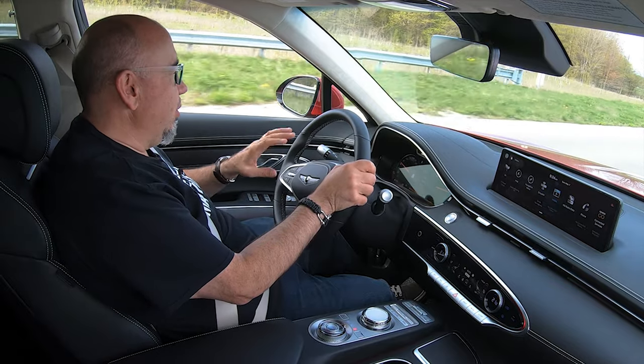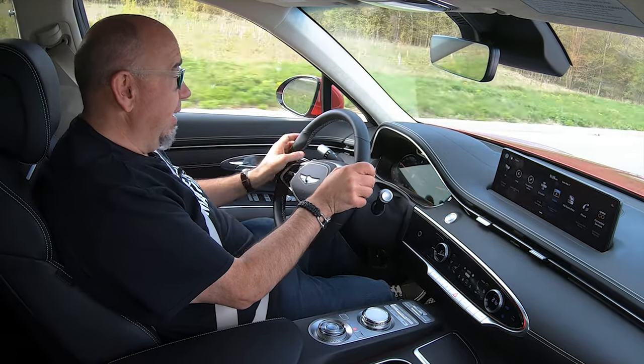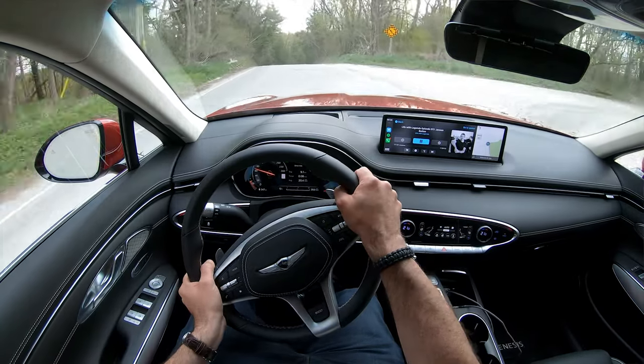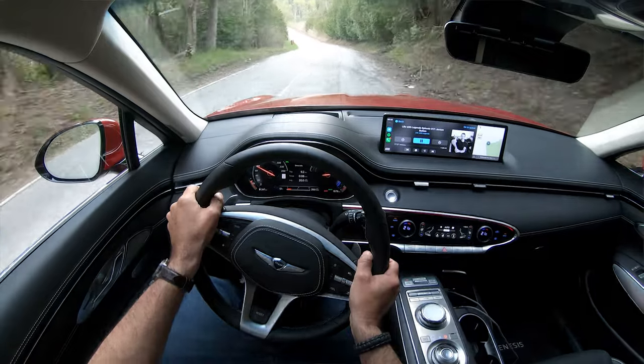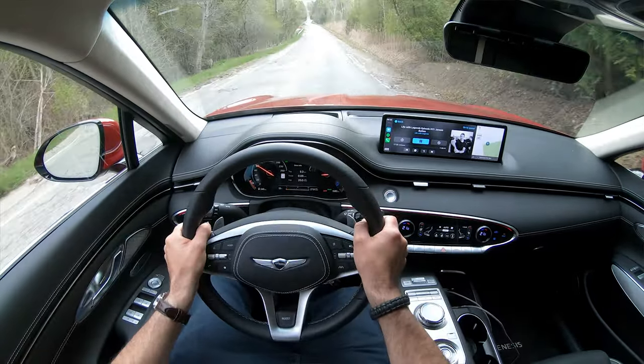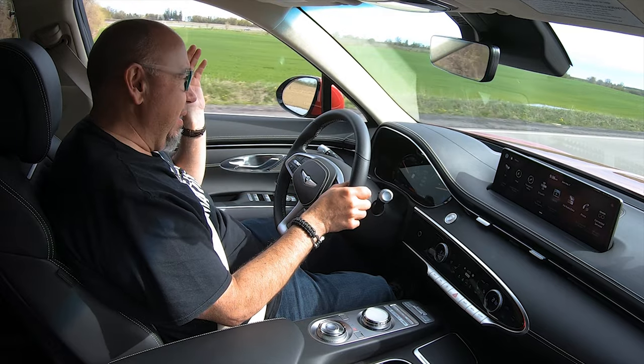I've never seen the traction control or stability control rear its ugly head. It just works very, very well. Dynamically, that's where this electrified GV70 shines. They've added several hundred pounds to this, more than they actually disclose, but not much has changed in terms of its dynamic abilities — it's very impressive. It still steers exceptionally well. I really like this steering system. It is electrically assisted, so there's not a lot of feel or feedback, but it is very impressive in terms of turn and response. You can hold the line through any corner just perfectly. You know what this electrified GV70 is doing all the time with your steering inputs.